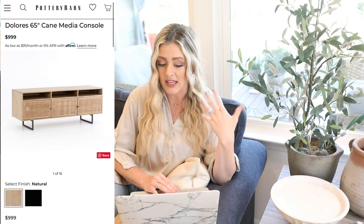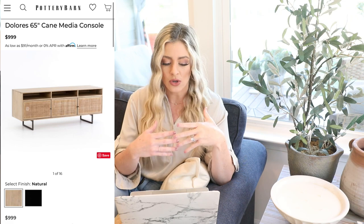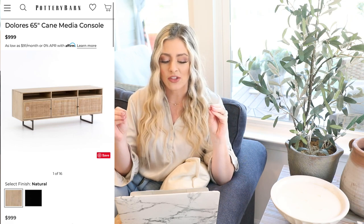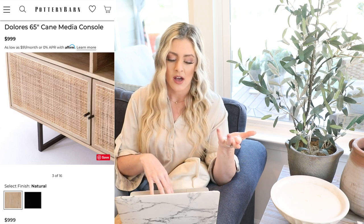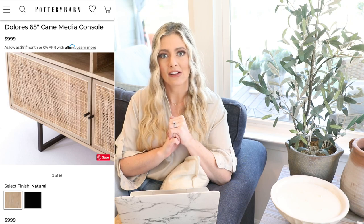So our next dupe is actually going to be something I touched on in my last dupe video, but this is the TV stand version of that nightstand. I'm putting it in here because this is my absolute favorite kind of style. I think Pottery Barn does this so well. So the high-end version is the Dolores 65-inch cane media console. I just think this piece is so unique with the cane detail, the black accents, the legs.